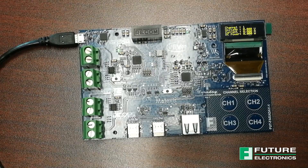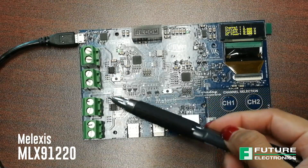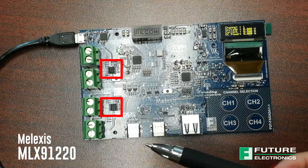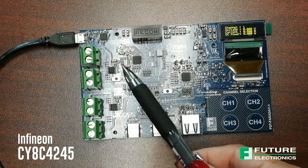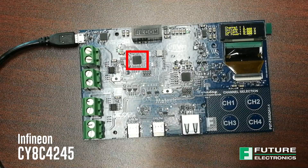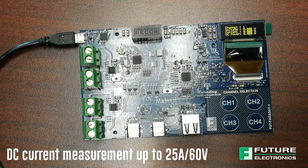Channels 1 and 2 are isolated channels implemented with two Melexis Integrated Magnetic Current Sensors, and they are controlled by the Infineon PSOC 4 microcontroller to measure DC current up to 25A or 60V via terminal block connections.